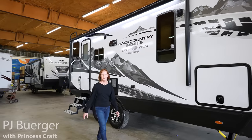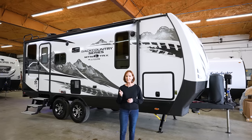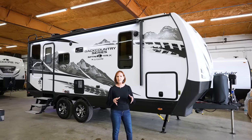Hi everybody, I'm PJ with Princess Craft RV here in Round Rock, Texas. Today I'm going to show you around the Backcountry 20BD. Now this is by Outdoors RV and if you're familiar with them, they are famous for their four season trailer.